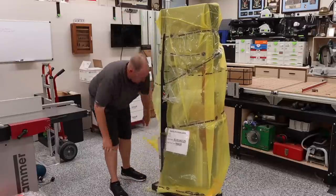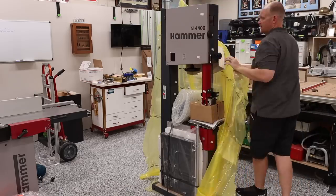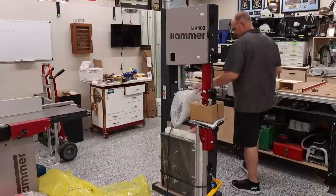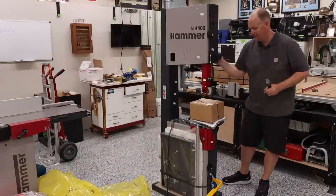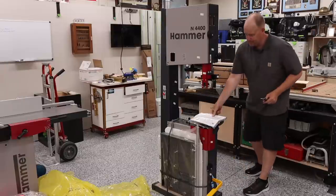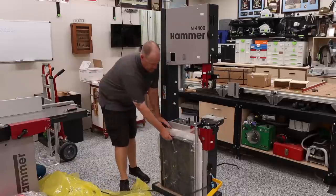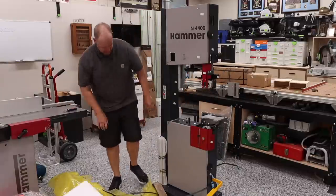Once I was in the shop I removed the wrap and all of the loose items contained within. Here is a pro tip: I would highly recommend doing this before moving the bandsaw around. If I would have removed everything prior to taking it off the pallet it would have been significantly lighter and easier to maneuver. The cast iron table is by far the heaviest part, so removing that would have made a massive difference.